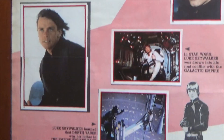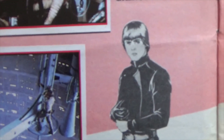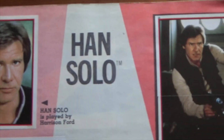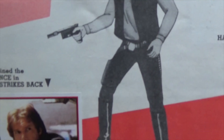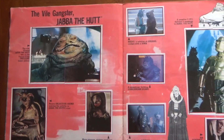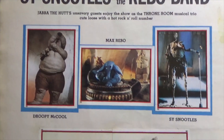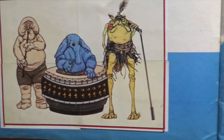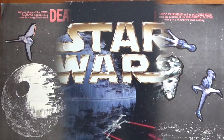Some nice character pages here. What's also nice is they do illustrations of the characters as well. Luke Skywalker there. Han Solo over here. You also have these double pages with the starships on.